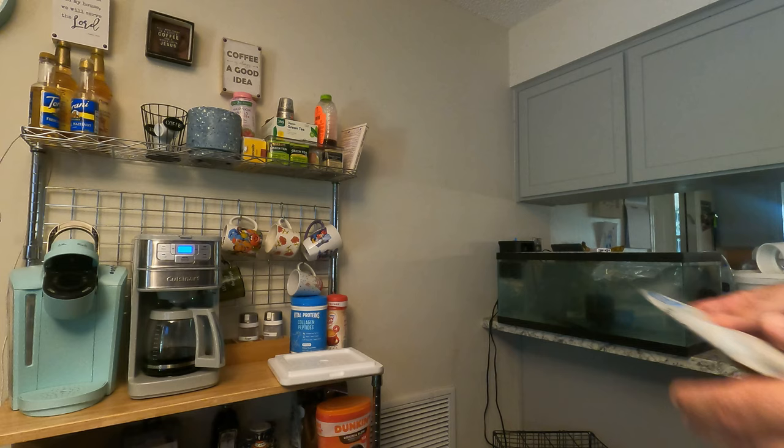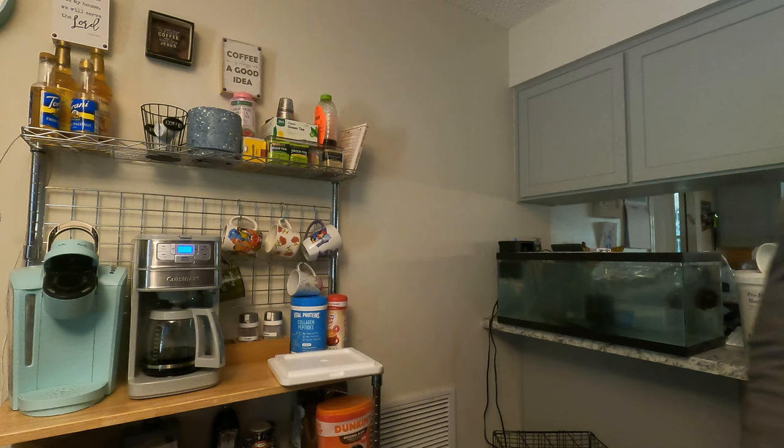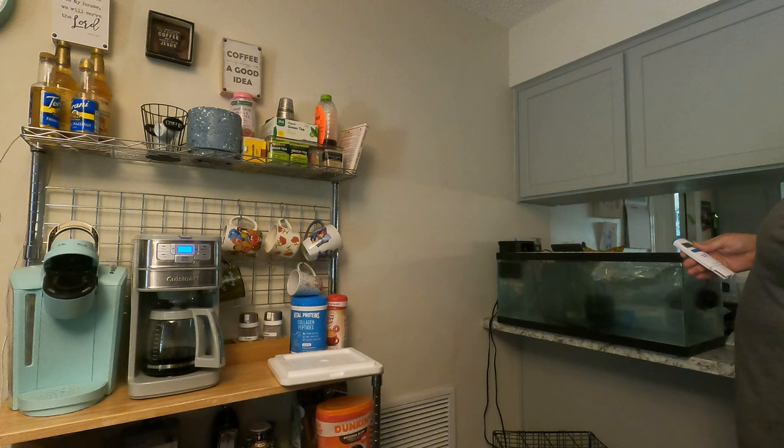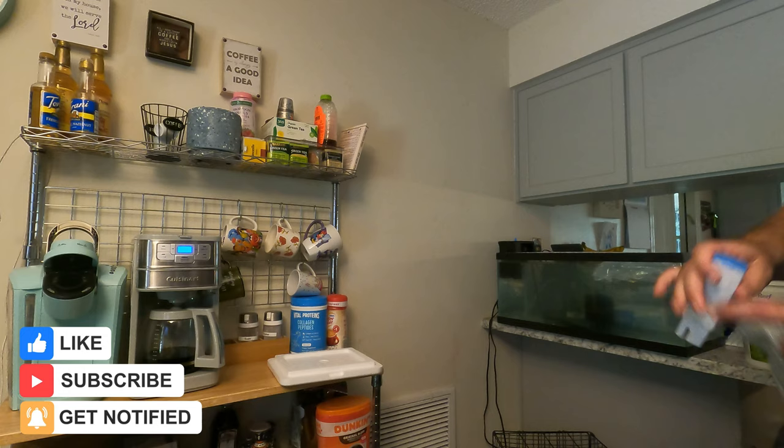All right guys, let's start preparing. First thing I want to do is check the salinity. It says my salt is at 1.023, about 77-78 degrees — that's good. 1.023 is not bad, I'll take it. He came in at about 1.021 when they shipped him, so we're good at 1.023, 78 degrees — that's a good place to be.